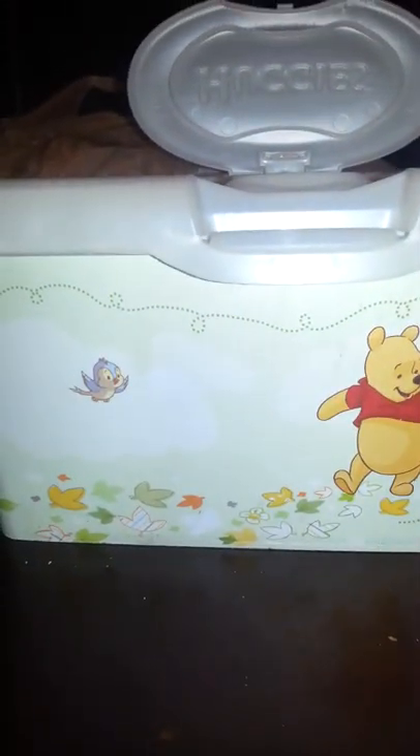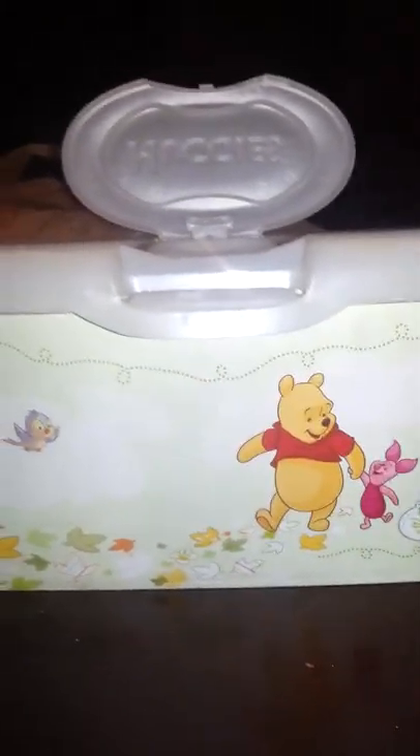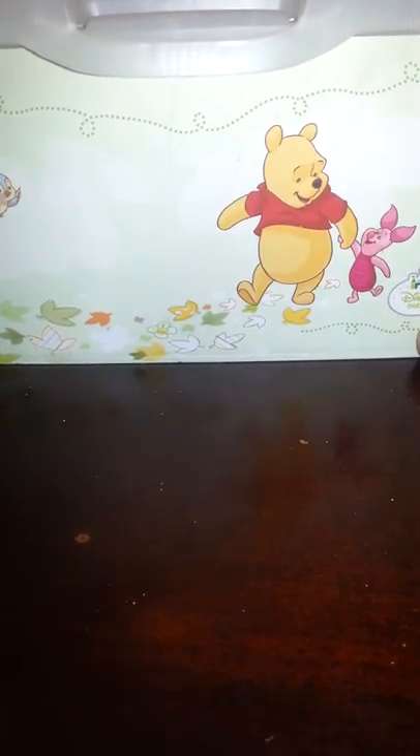Alright, so, welcome everyone. I'm going to be showing you today how to make a really simple, really easy, free wolf spider habitat. It might not be entirely free unless you have an empty baby wipe box. This will be our home for the wolf spider.